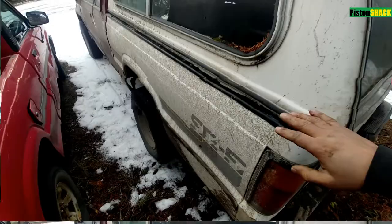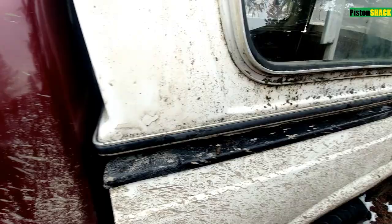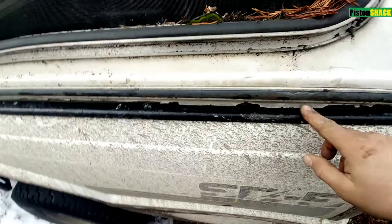Alright, I got it on — it fits! But as you can see, this canopy is a little bit too long. The way it is, I don't mind.